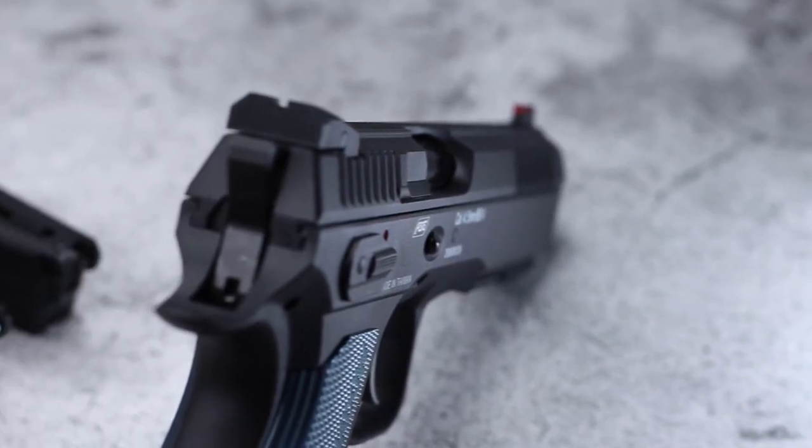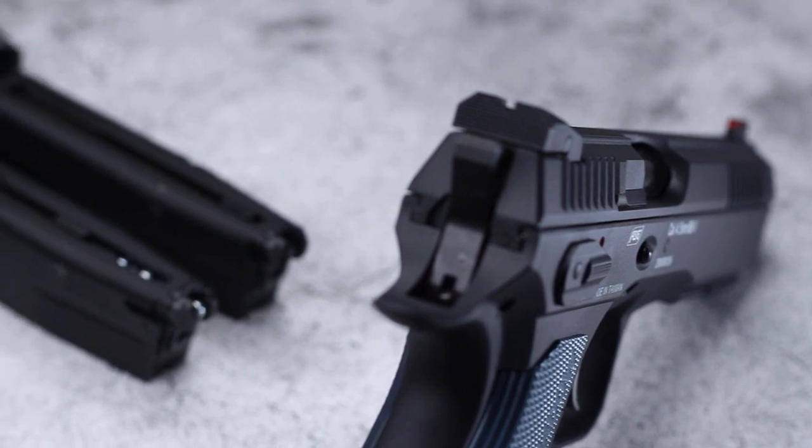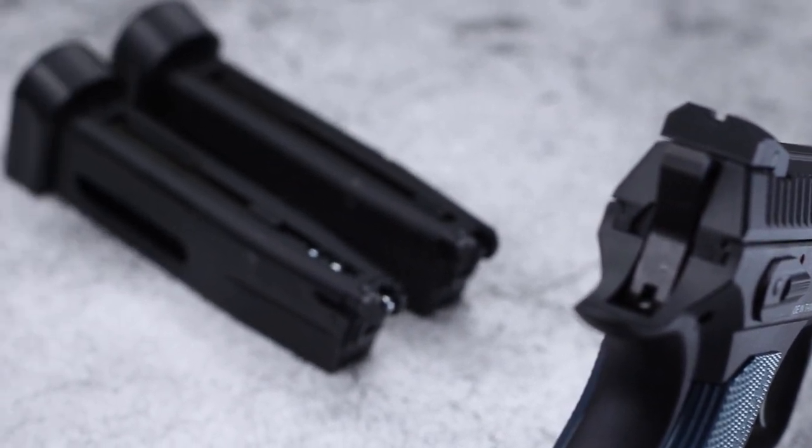The CZ Shadow 2 only produces 1.3 joules of energy, but for BB training and pistol training, that shouldn't really matter. We're not after power when we're using one of these — not looking for hunting ability or even distance shooting. This type of replica at 1.3 joules and 285 feet per second is sufficient.